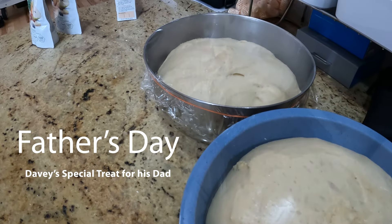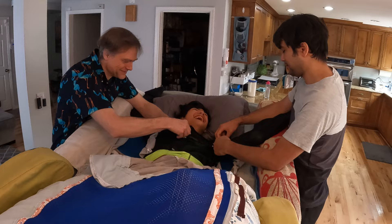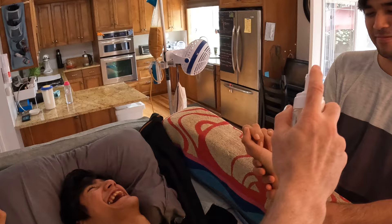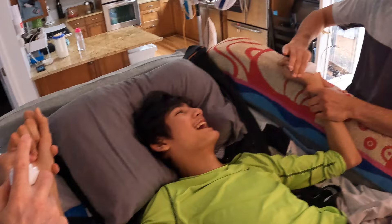On Father's Day, Davey wants to make something for his dad, and for that we need his hands. Due to Davey's high level of self-injury from Lesch-Nyhan syndrome, we keep his hands safe inside a protective shield. We're always careful to hold his hands very securely, because if we didn't, he would either bite his fingers or use his hands to hurt others or himself — it's all part of his Lesch-Nyhan syndrome.